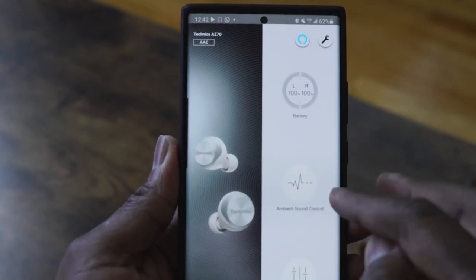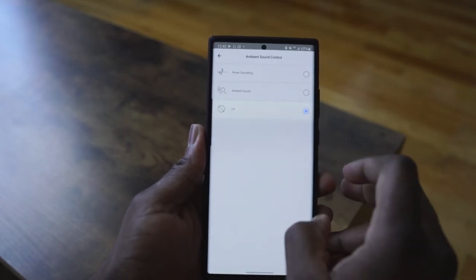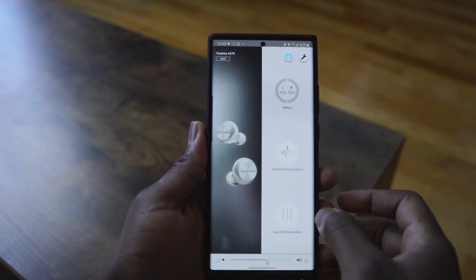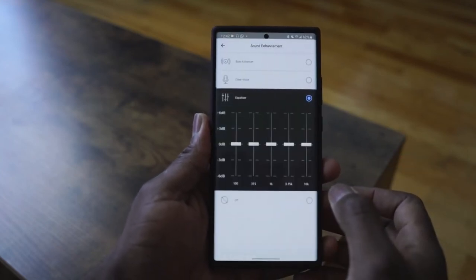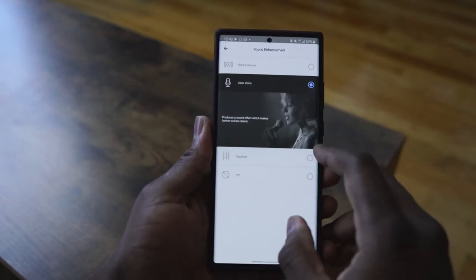This is combined with a robust yet simple app that makes it easy for users to get things done. You can download it from the app store and right away it shows your battery levels for each earbud. You can customize your sound with ambient sound controls for noise cancellation — increase or reduce the effect, or turn it off entirely.